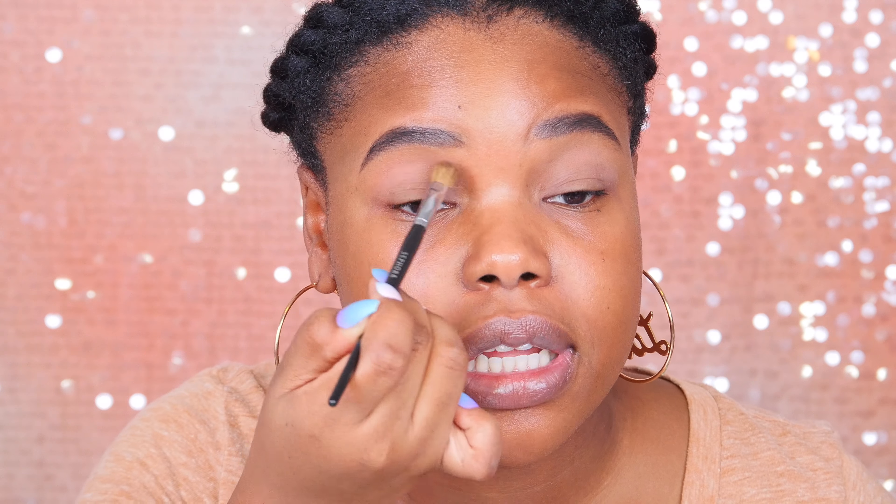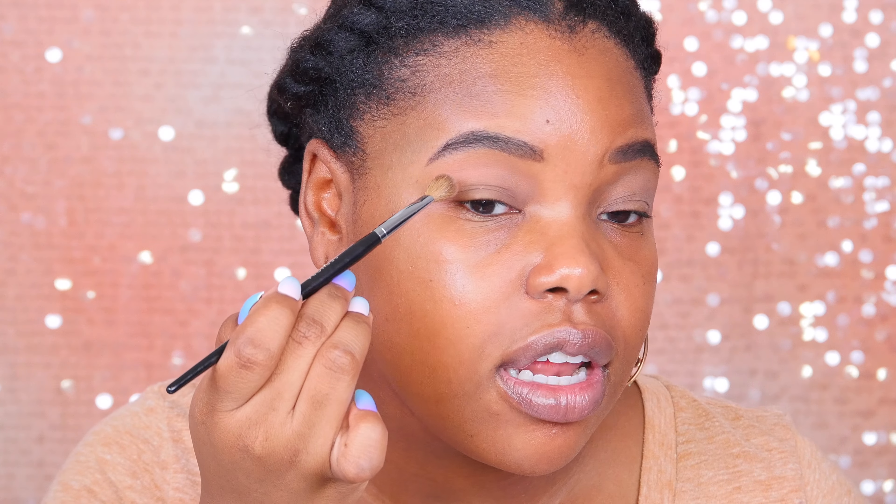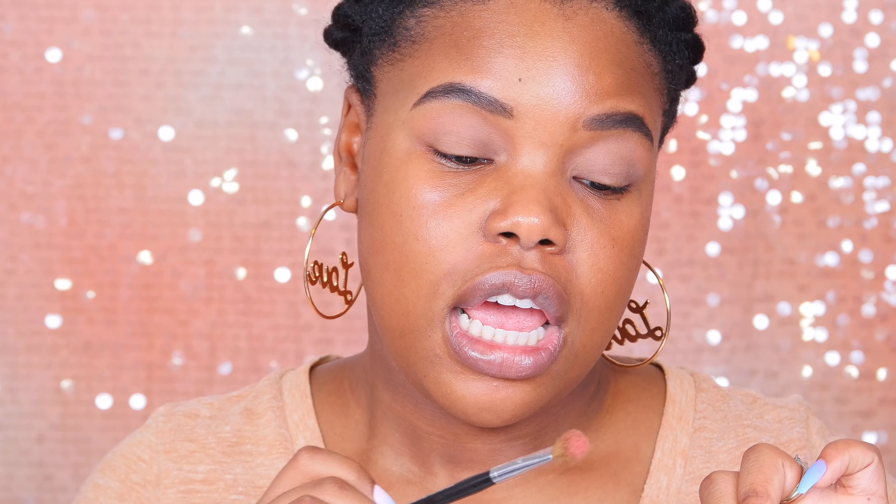First I want to start with the Daydream palette, going in with this color called 'Subscribe' — which, if you're not subscribed, girl, what are you doing? I'm putting this in the transition area. Right away I'm noticing it's so buttery — I barely blended it and it already looks perfectly blended. I really like that; it saves a lot of time. Most of us don't have a lot of time to blend eyeshadow to perfection in the mornings. I'm just kind of winging it out like so.